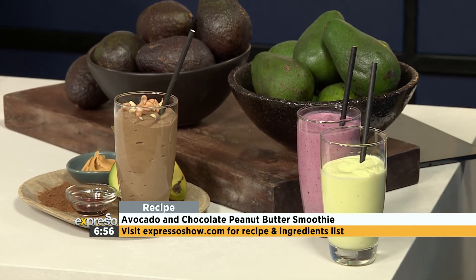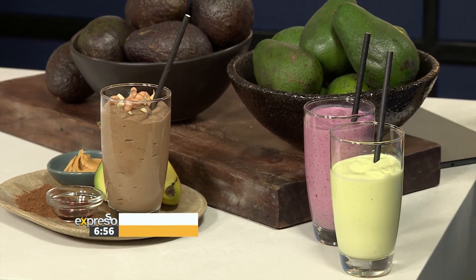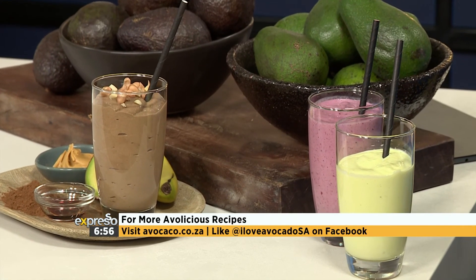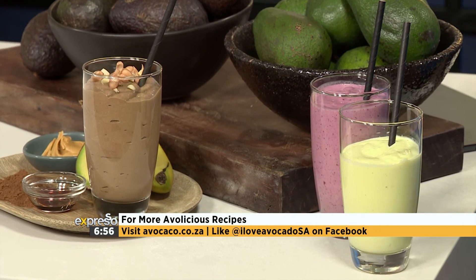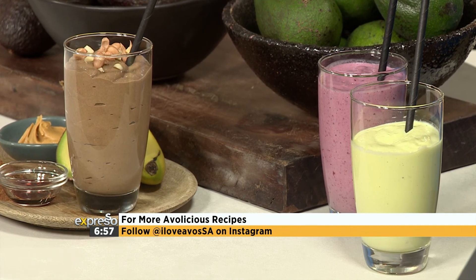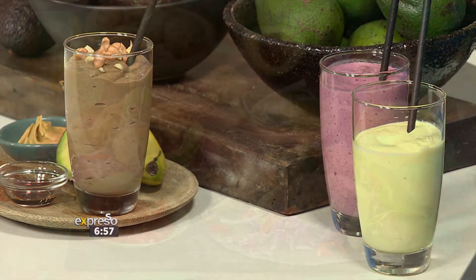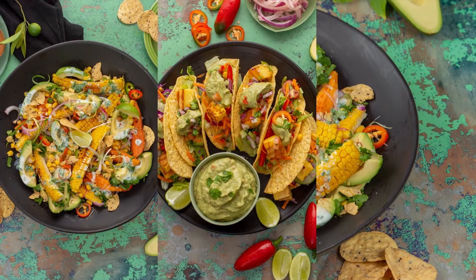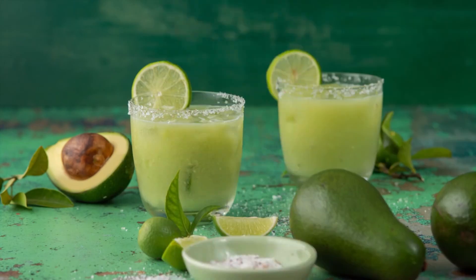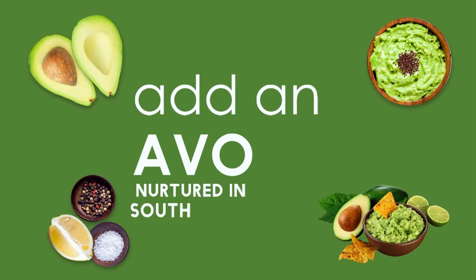This is the way you take your smoothies from bland to grand — add an avo, that's all you need to do. For more avolicious recipes, visit avocado.co.za. Like at I Love Avocado SA on Facebook and follow at I Love Avocado SA on Instagram. But whatever you do, make sure to add an avo. Add an avo, nurtured in South Africa.